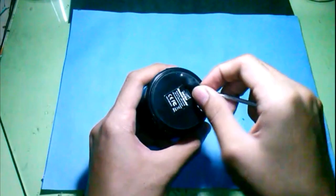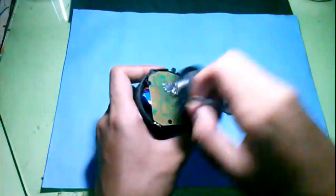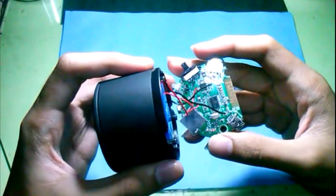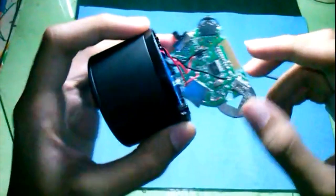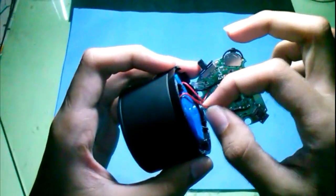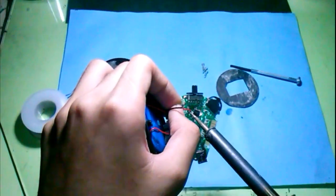I begin by peeling off the rubber pad to access the three screws, so I unscrewed them all. We have here the printed circuit board. Let's observe and find the two wires that go to the speaker. I think this black and red wire are the output wires, so it's time to disconnect the output wires from the board.